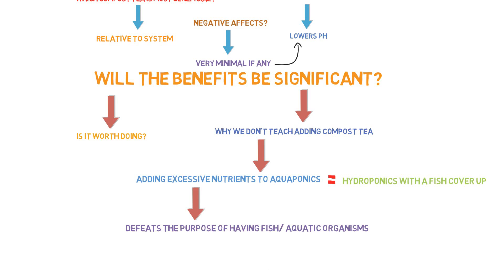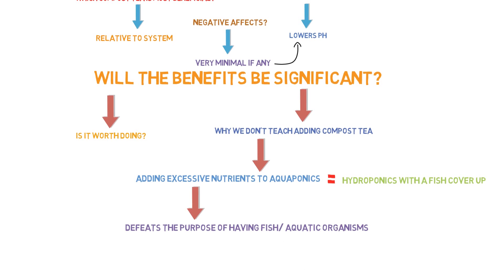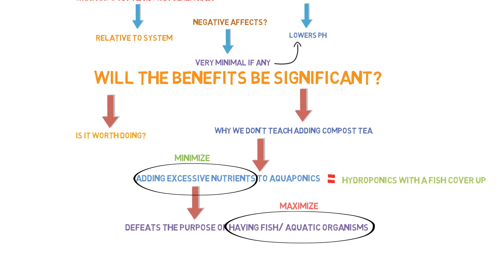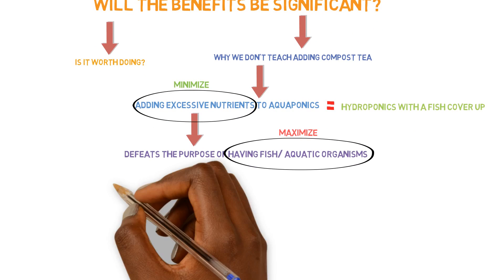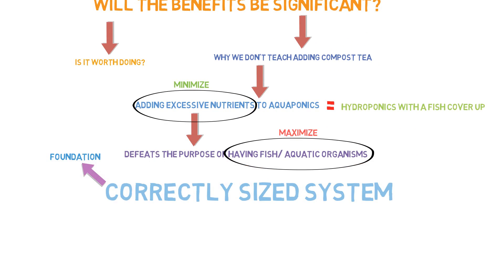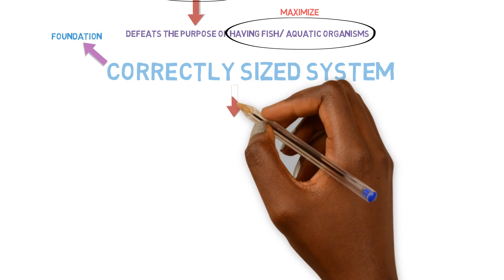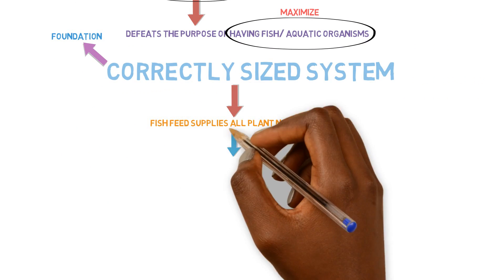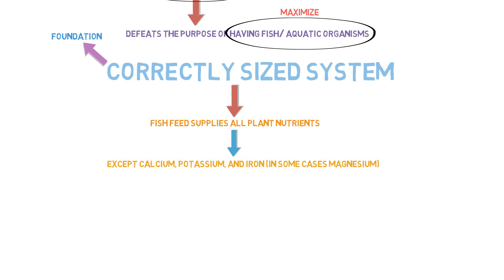One of the main functions of aquaponics is to leverage the benefit of having fish in your system. We want to minimize the amount of nutrients we're inputting and maximize the nutrient output coming from the fish. If you have a correctly sized system with correct component ratios, the fish feed input will supply sufficient nutrients to support plant development — with the exception of calcium, potassium, and iron, which may never be supplemented in high enough concentrations because fish require substantially lower amounts of those elements than plants.